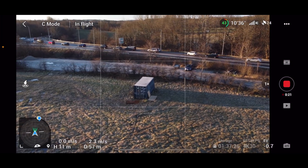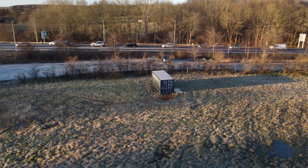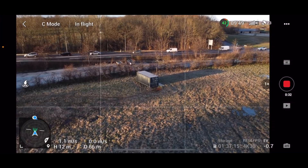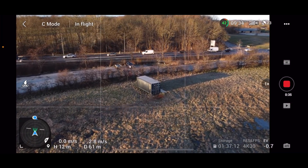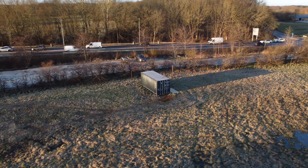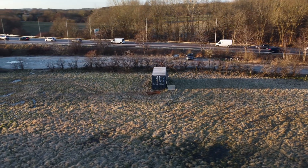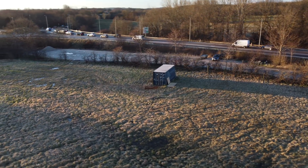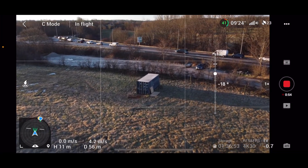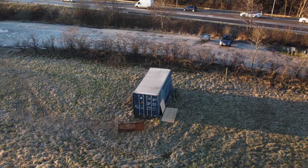I simply press the stick to the side and then compensate with the yaw. See — it flies nicely around this container. Who needs quick shot modes when we can do it ourselves! Now for the other direction: push the stick right and then counter with the yaw, and you can create something like this.